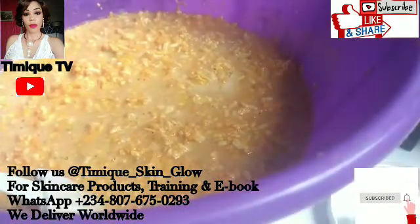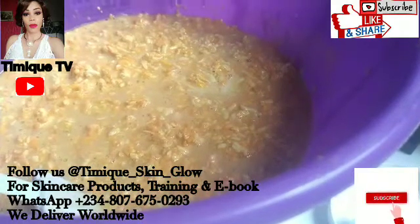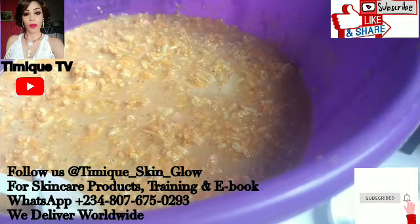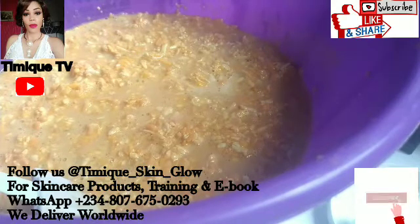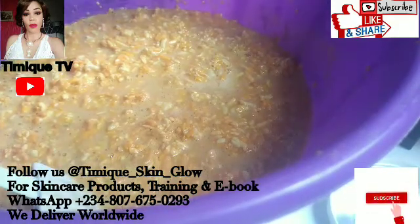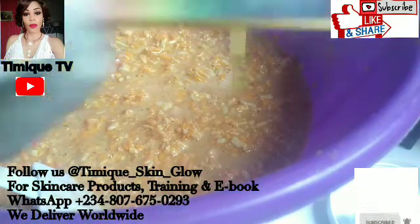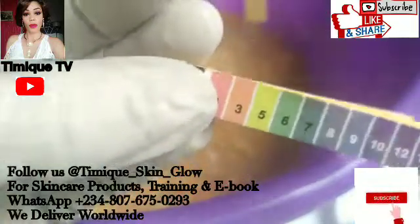Now this is a mulatto soap I just finished making. If you want to know how to make your mulatto soap, I'll drop the link in the description box for you. Now let's check the pH of this soap. I have another strip here - let's see if it's going to change or if it's going to give us the color we have at number eight.